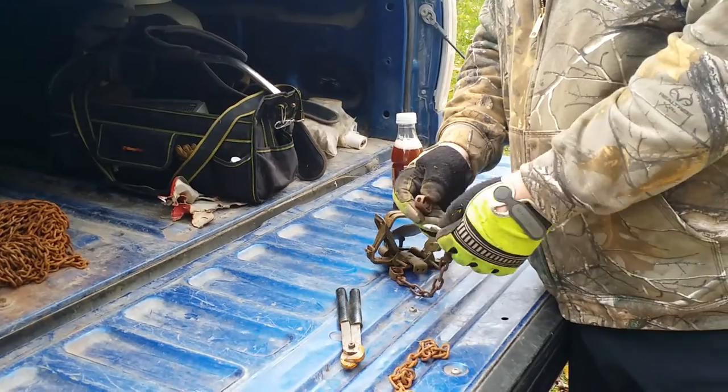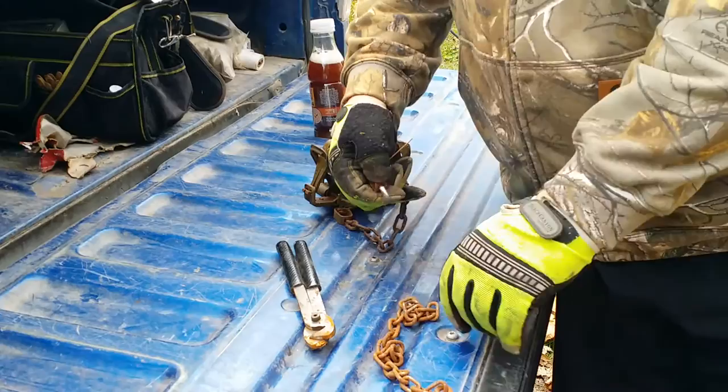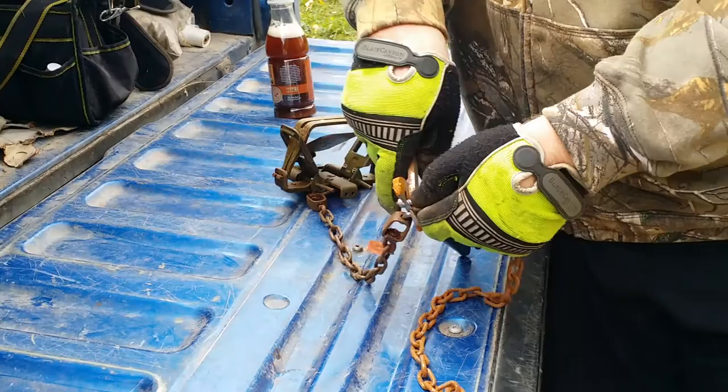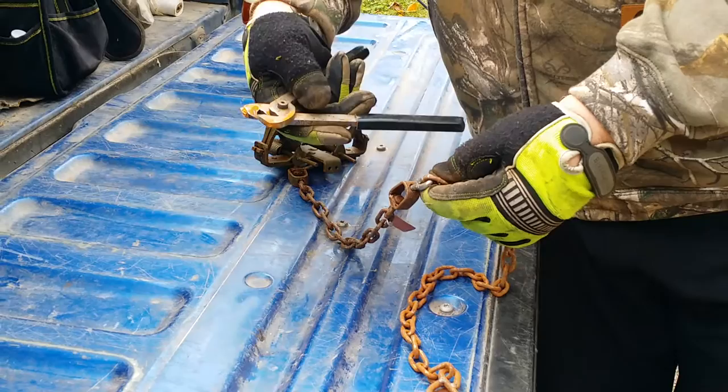With the J hook tool, you take a J hook and put it right in like so. Whatever you're going to hook it to — chain, cable, whatever — put your J hook in there. You've got a groove here and a groove here, and you're going to take that on each side like so and just crimp it down.